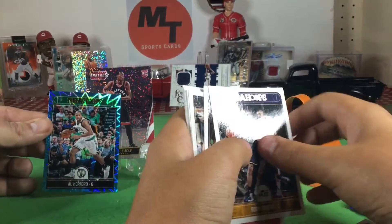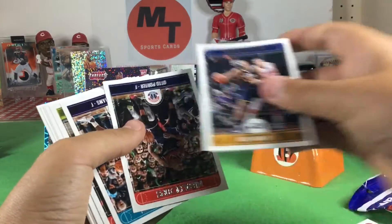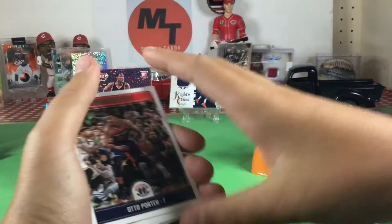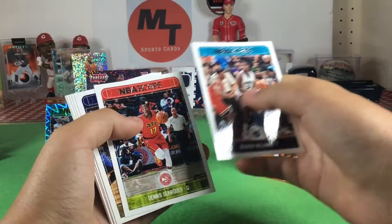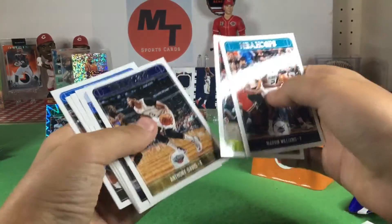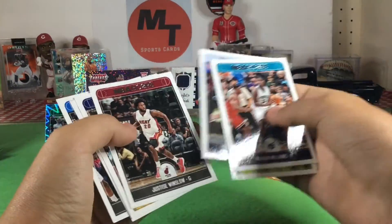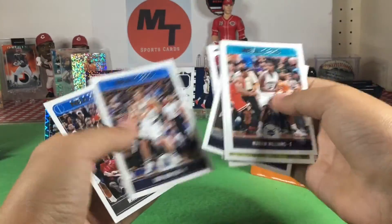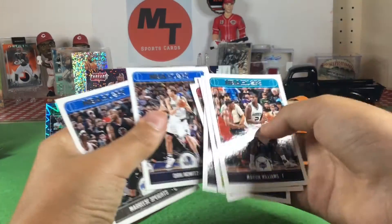Rudy Gobert. Otto Porter — I've heard of him. Anthony Davis — yeah, I've heard of him, right back there. Dirk Nowitzki — he's really good.